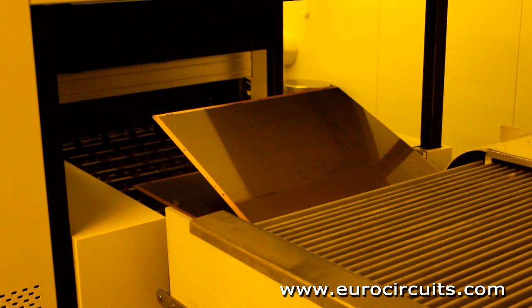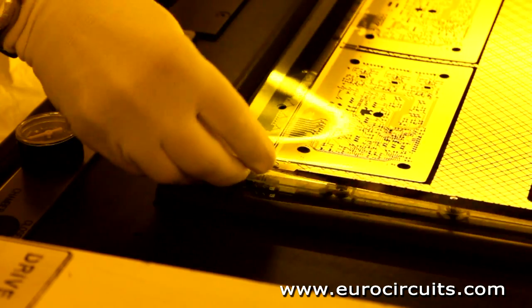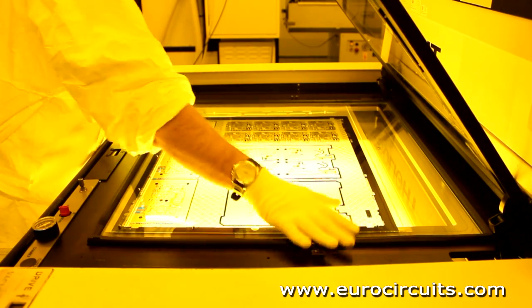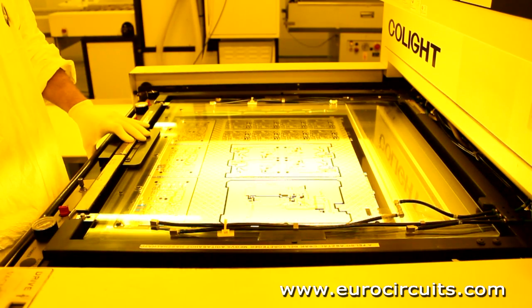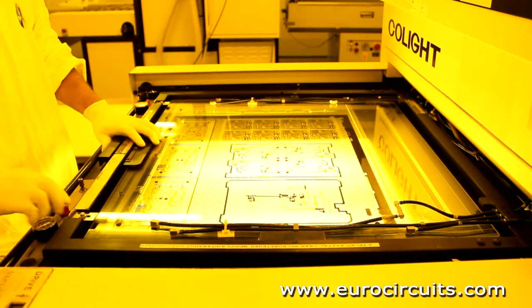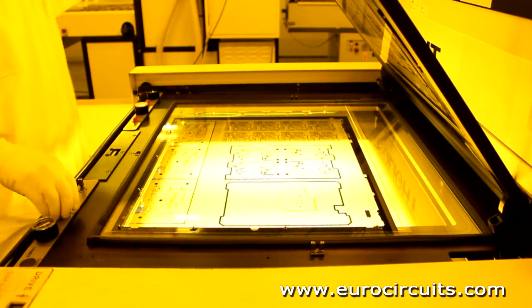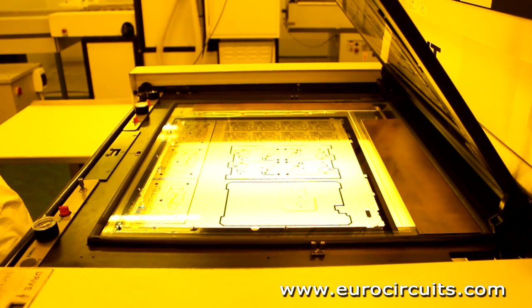The bed of the printer has registration pins matching the holes to the photo tools and the panel. The operator loads the first film onto the pins, then the laminated panel, and finally the second film. The pins ensure that the top and bottom layers are precisely aligned. The printer uses powerful UV lamps to harden the photoresist, so the photomask is clear where we want the resist to harden and black where we don't.